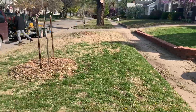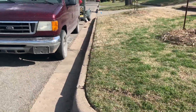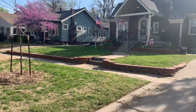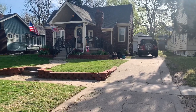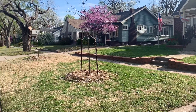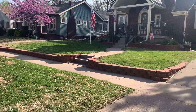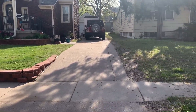We're getting ready to blow this off. Got the curb line looking good, now we're gonna clean it up. Edged up, mowed down, blown off.